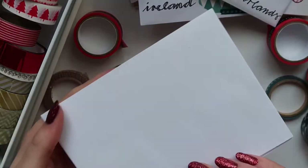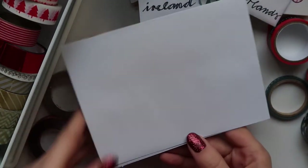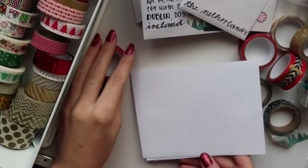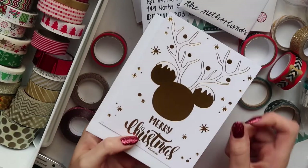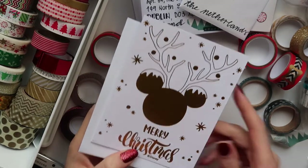And then let me show you. So this one is a bigger envelope, but it's still tiny compared to the regular one. And I'm going to show you how to decorate with some paper, Christmassy paper.